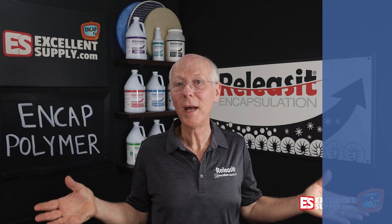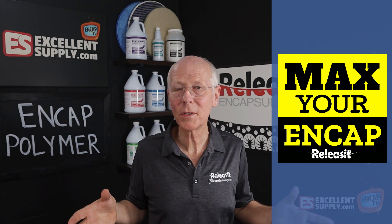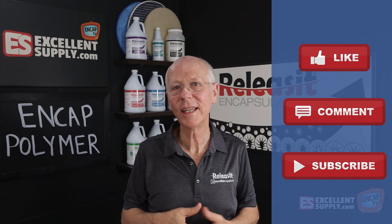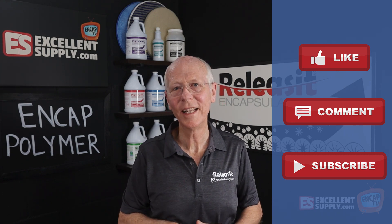We're here to help you max your end cap — that's what we're all about here at Excellent Supply. Thank you for watching this episode. If you like what you saw, please hit the like button below, share your comments, and subscribe. Until next time, thanks for watching NCAP TV.